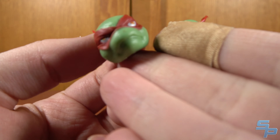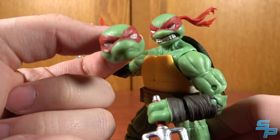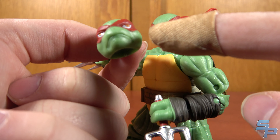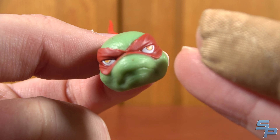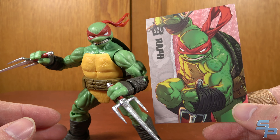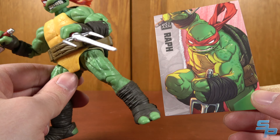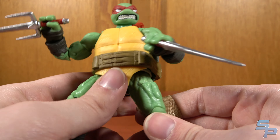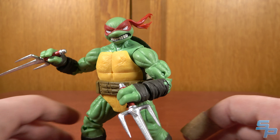Raph does come with an alternate head — it's a kind of grumpy-looking Raph, and he's got a lazy eye going on. The eyes aren't quite painted correctly, so one eye is just kind of drifting off to the side. But that's the alternate head. He does come with a trading card with really nice artwork. I notice the artwork on the trading cards matches the figures a little bit better — this one matches exactly to the design of the figure, unlike the Leo which had a little bit of discrepancy.